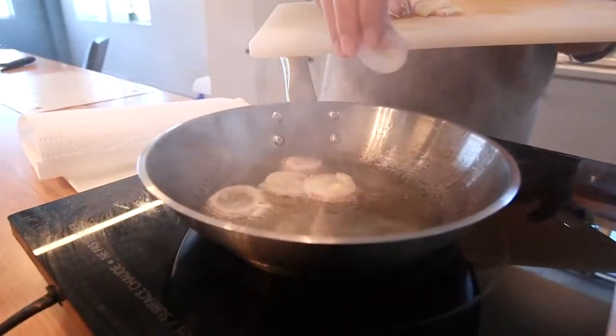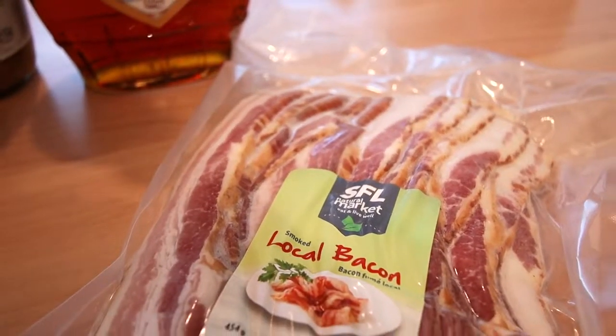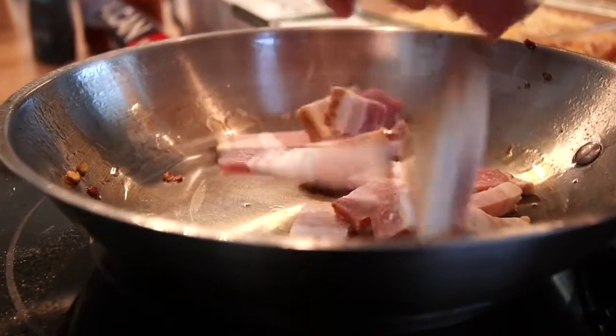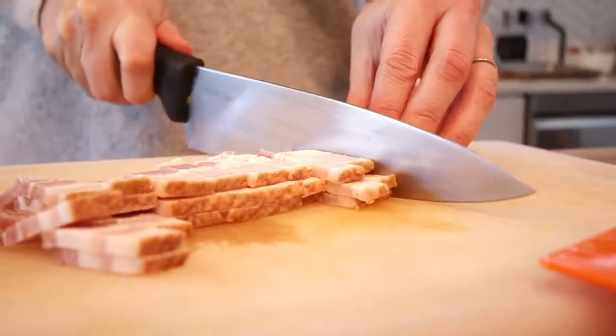Heat up your oil in a large skillet over medium-high heat. We're gonna deep-fry these shallots. Then back to the pan, turn it down to medium, add in your bacon. I find it easiest to chop this up ahead of time. Chop it up, add it into the skillet, and cook until it's brown and crisp.